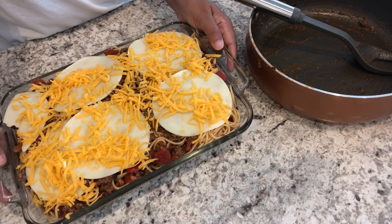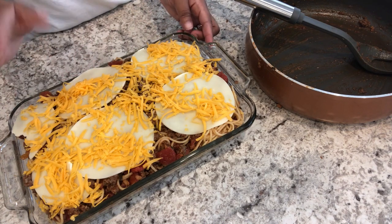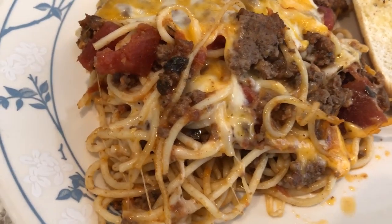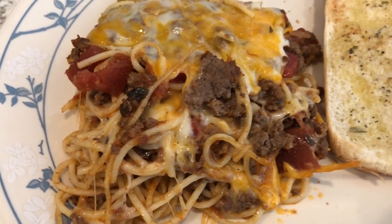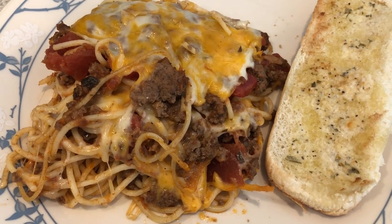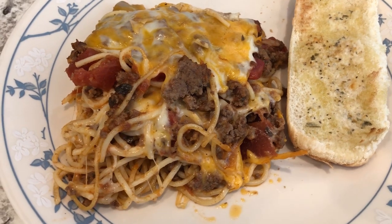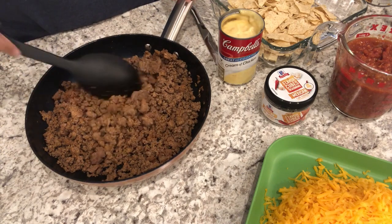Here is the spaghetti casserole — I tasted it and I do like it. It is not very saucy, as you can see, so if you prefer more sauce you'll definitely want to add more to this recipe. I decided not to make a green vegetable tonight, and for garlic bread I used some leftover hot dog buns from the fridge, added garlic butter, and tossed them in the air fryer. We're just splitting a hot dog bun. That's what we're having for dinner tonight.